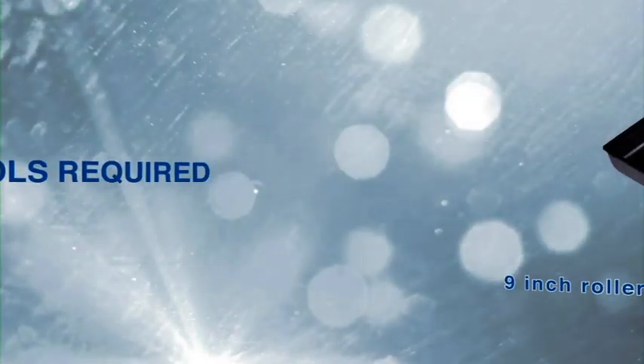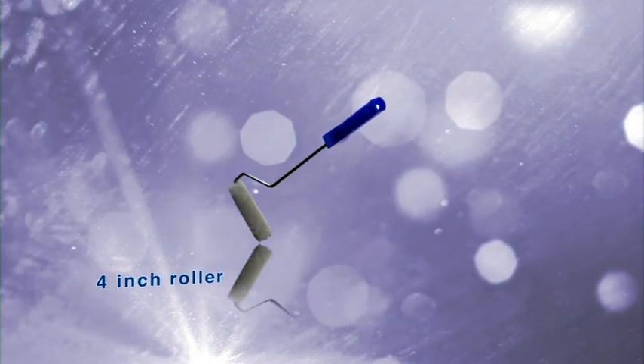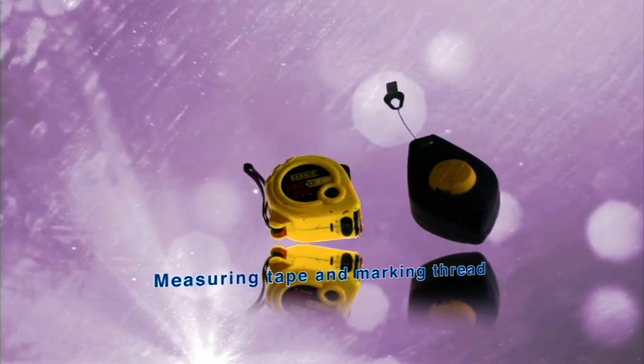The tools required are a tray, 9-inch application roller, 4-inch roller, special effect brush, measurement tape and marking thread.